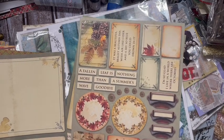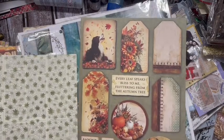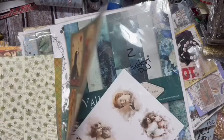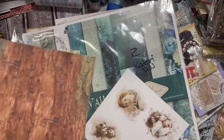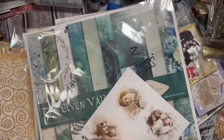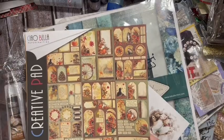I did the dragonfly journal out of one of these kits. This is a fussy cutting kit basically - this was by Chaubella - and it goes with the six by six pad that I had gotten also.